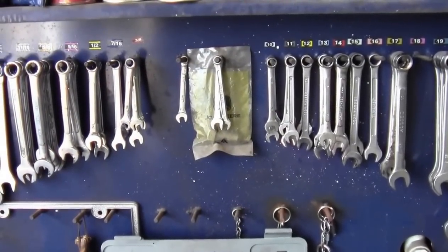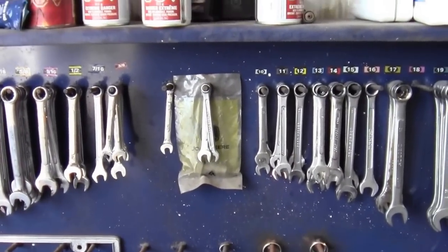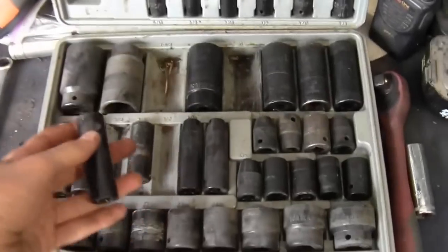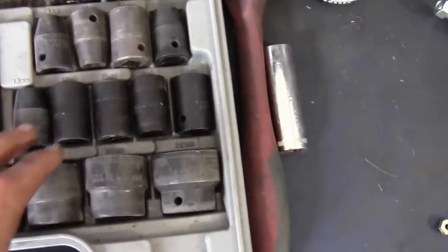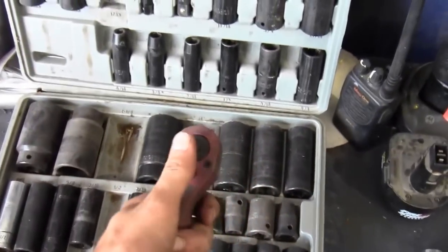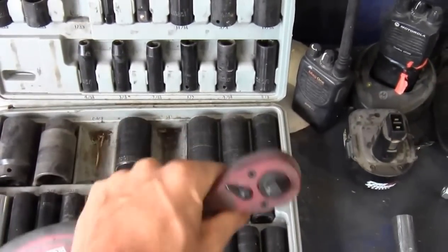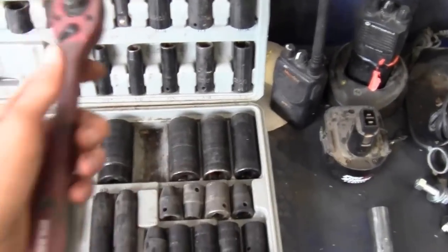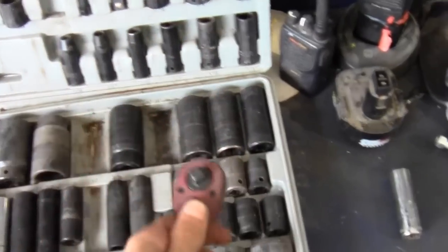A good socket set is actually the best tool to start with — sockets work in place of wrenches. You have imperial sockets here and metric sockets here. They go on a socket wrench, which allows you to turn the socket in one direction only. You can work the wrench back and forth and only turn the bolt one way, then switch the direction with the reversing lever.